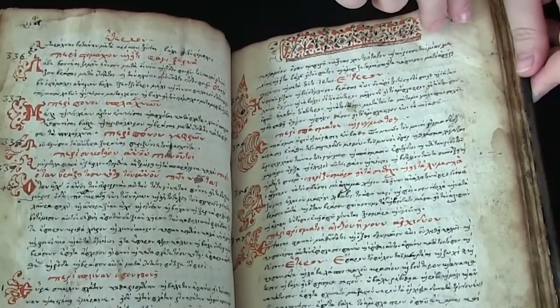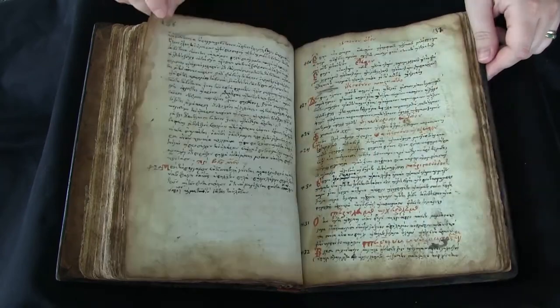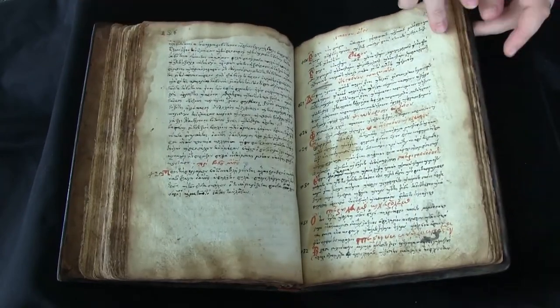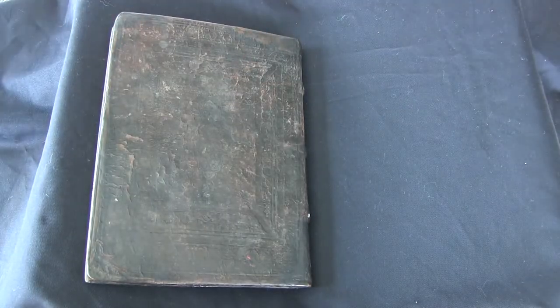If you'd like to find out more about this manuscript, you can visit Pen in Hand. There are high resolution digital images of every page along with a complete description of the manuscript. This is your video orientation to LJS 62.